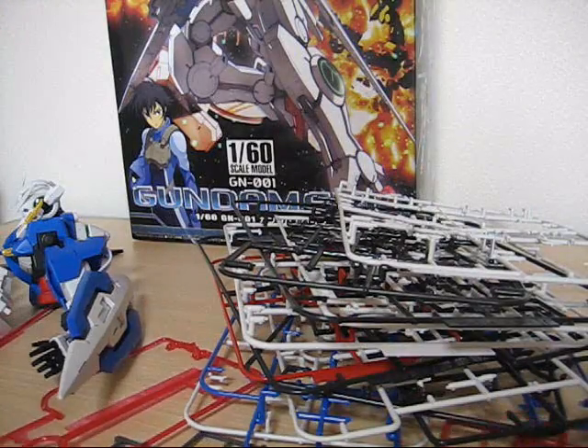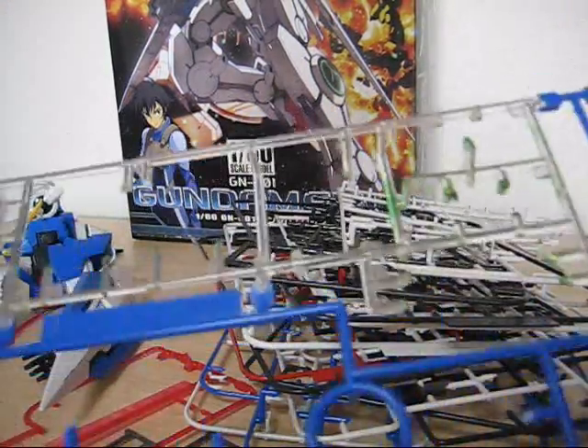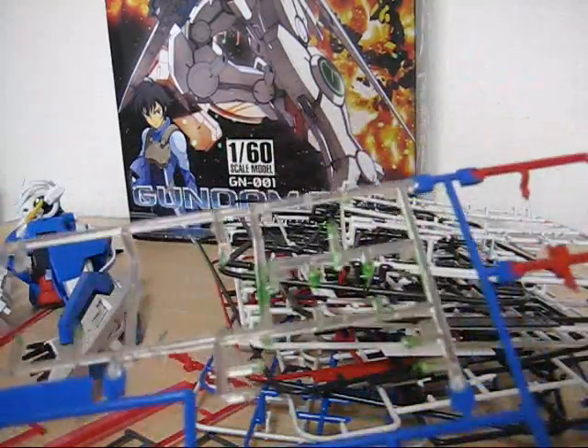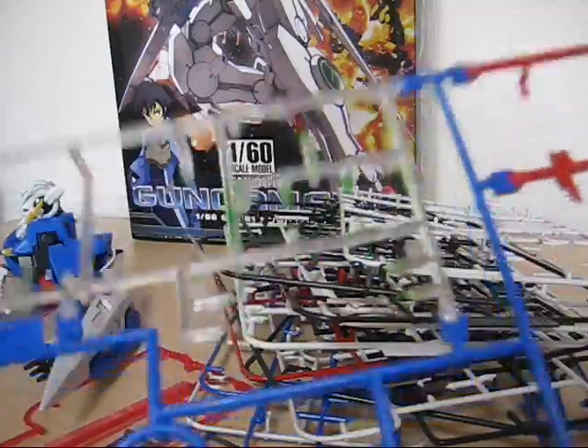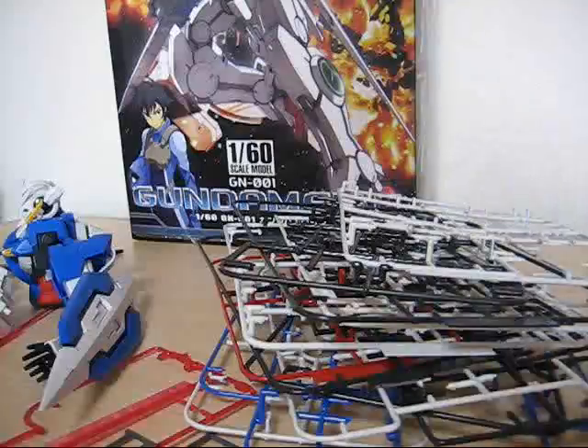When you crack the box open, you're going to get a sheet of stickers, an instruction manual, and of course a lot of plates — but not that many. The A plate has a lot of clear parts, and you can see the leftover green because I used Tamiya green clearer to paint over those, as well as yellow, red, and blue.